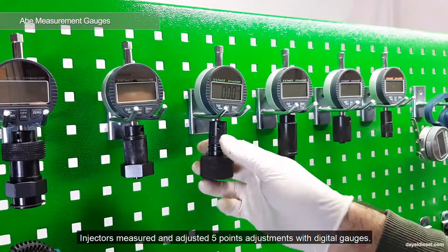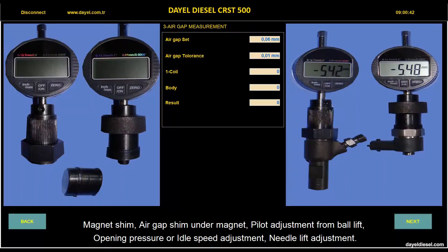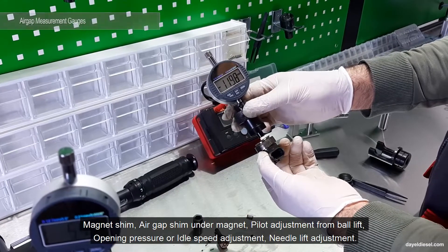Injectors are measured and adjusted at 5 points with digital gauges: magnet shim, air gap shim on the magnet, pilot adjustment from ball lift, opening pressure or idle speed adjustment, and needle lift adjustment.